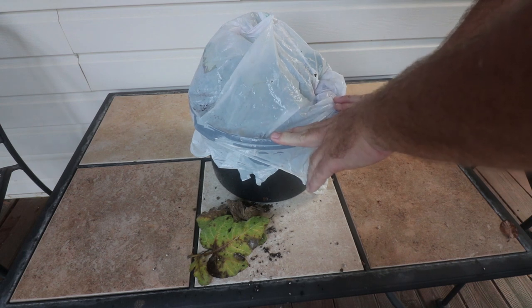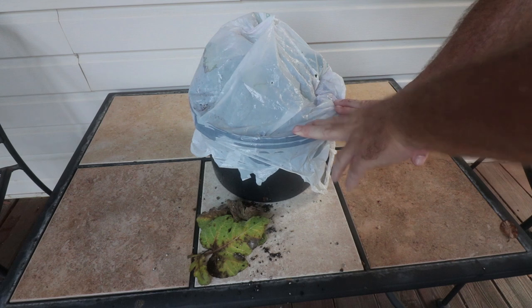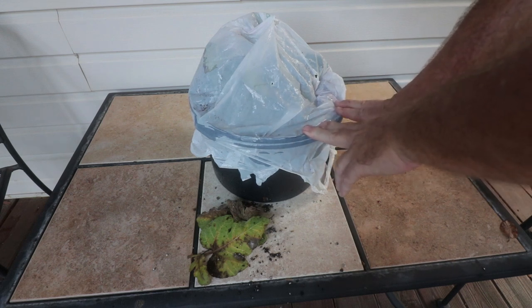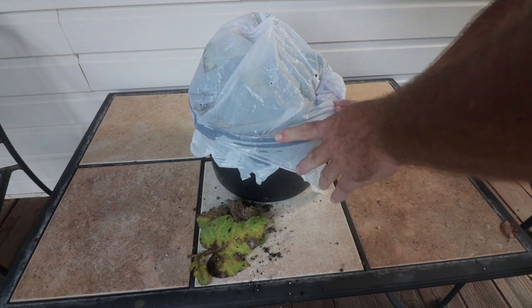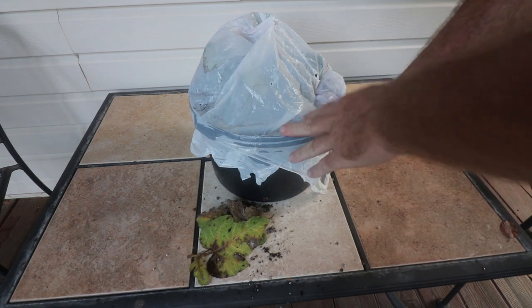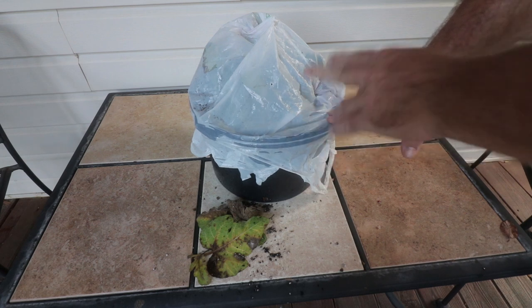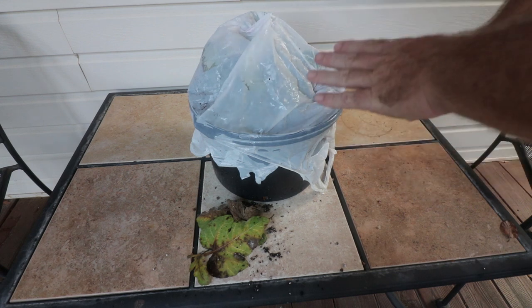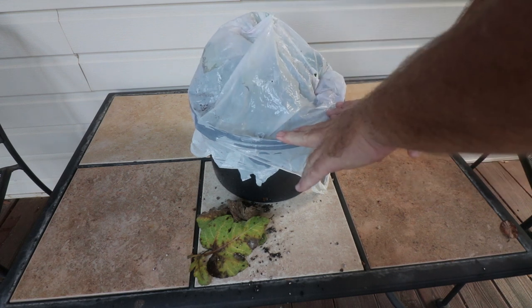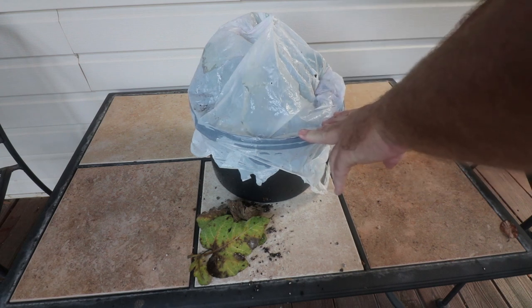Remember I have it elevated on a couple of bricks — that's also important. We don't want this pot sitting flush on the ground, as that can pass disease issues to unrooted cuttings, which are extremely vulnerable when we've made fresh cuts on the bottom and opened them up to disease problems. So just keep that in mind: keep them elevated, vent the top, and ignore the thing. I'm going to ignore it for two or three more weeks and then take the plastic bag off at that point.